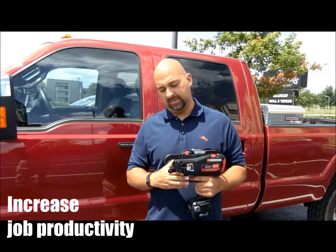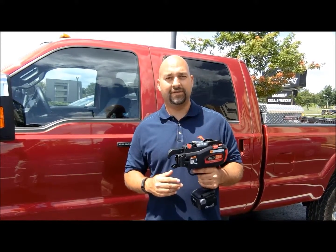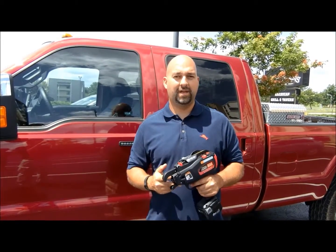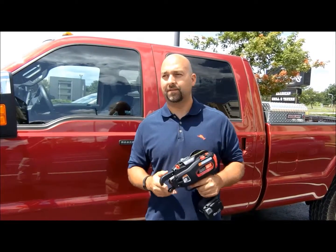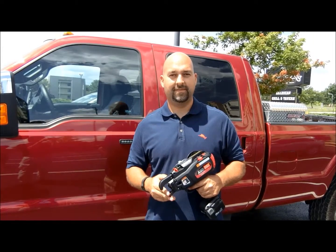The biggest thing is this is the best product on the market. There are a lot of different guns and apparatus that will tie rebar, and none of them work as well as these. Would you recommend other companies like yourself across the country to give us a try with the rebar guns from MAX?